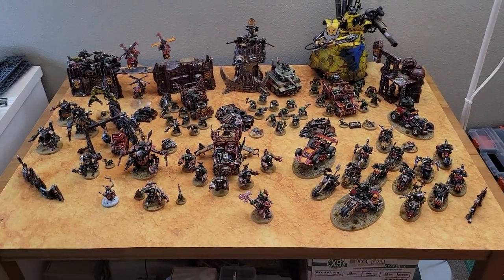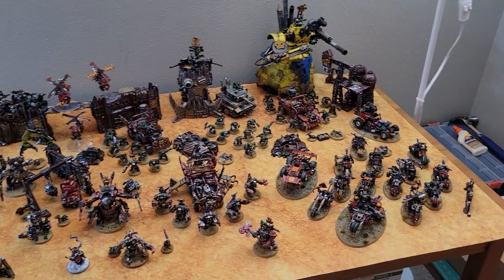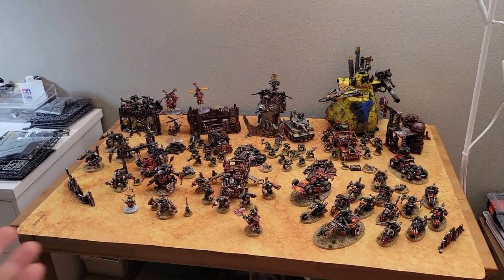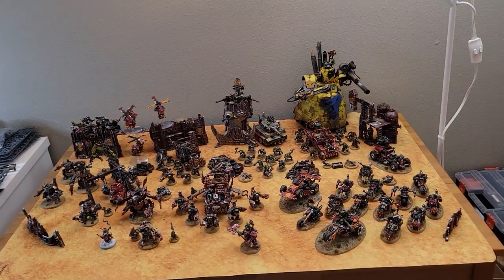Isn't it glorious? That's me Orc Force. Welcome back to The Red Ones Go Faster, I am Old Big Mech, and yes I have gotten all of my Orcs out on display just to kind of see the state of the army here at the end of 2022. But that's not what this video is about.